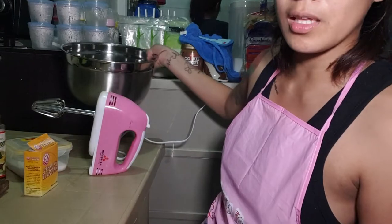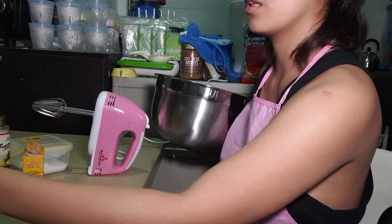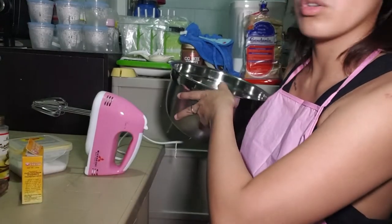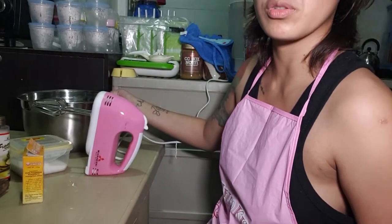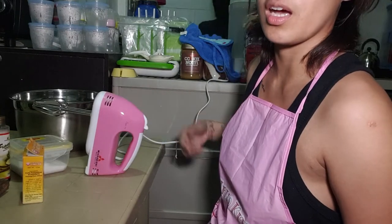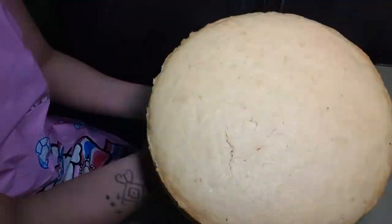For the frosting naman, I'll be using boiled icing. Ang ingredients na gagamitin is egg whites, cream of tartar, salt, vanilla, and yung sugar syrup. Yung procedure, i-post ko na lang sa comment section kasi trial lang ito and sana makagawa ko ng stable na boiled icing. Tapos na ako sa icing ko — ipa-frost ko na yung cake.